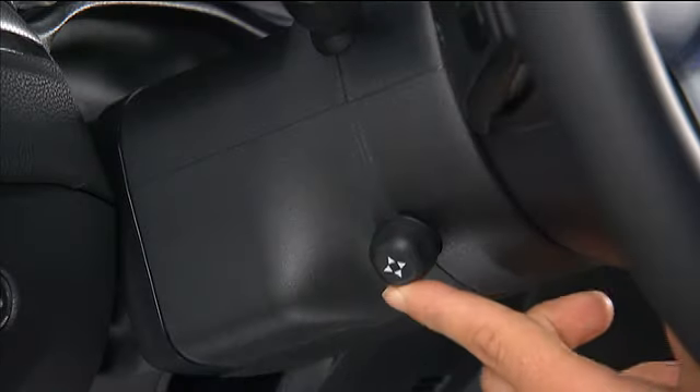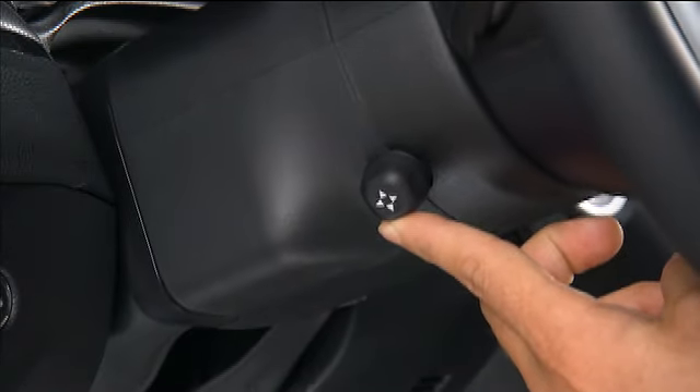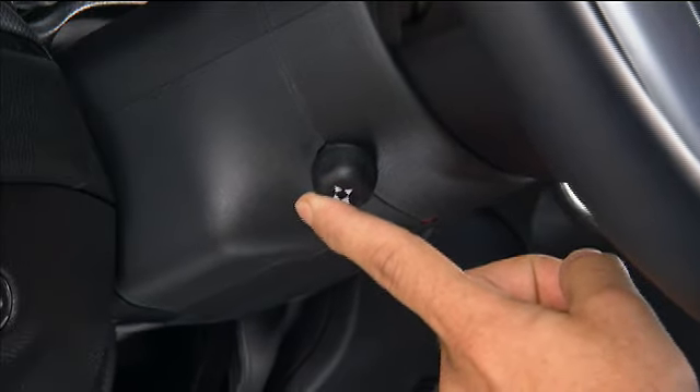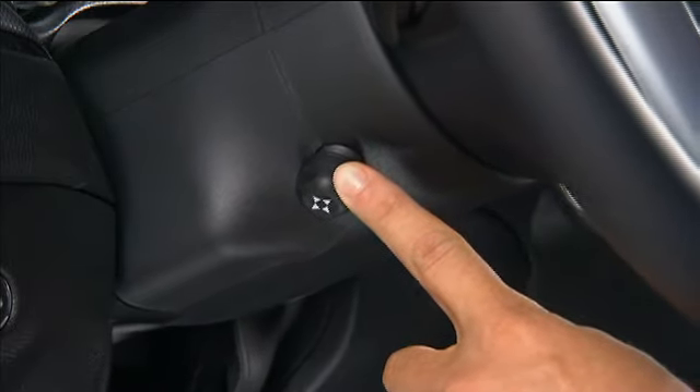To tilt the steering column, move the lever up or down as desired. To lengthen or shorten the steering column, pull the lever toward you or push the lever away from you as desired.